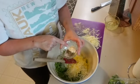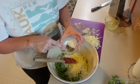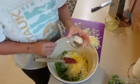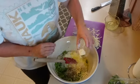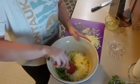Add a teaspoon of onion powder, a quarter teaspoon of black pepper, a third of a teaspoon of salt, and half a teaspoon of basil. The seasonings are up to you. Mix until well combined.